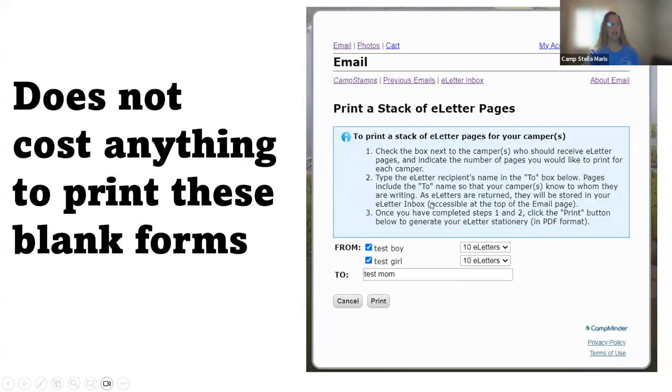This does not cost you anything to print these blank forms. So print 10, print 20, whatever you choose. Print those and put them in your camper's stuff that you're packing.